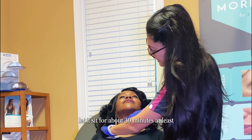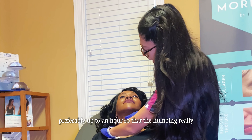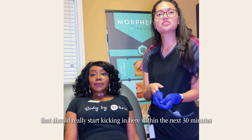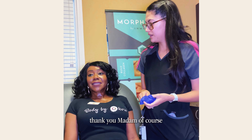Let it sit for about 30 minutes at least, preferably up to an hour, so that the numbing really kicks in and is effective when the microneedling treatment starts. That should really start kicking in within the next 30 minutes and will be probably fully effective within the hour.